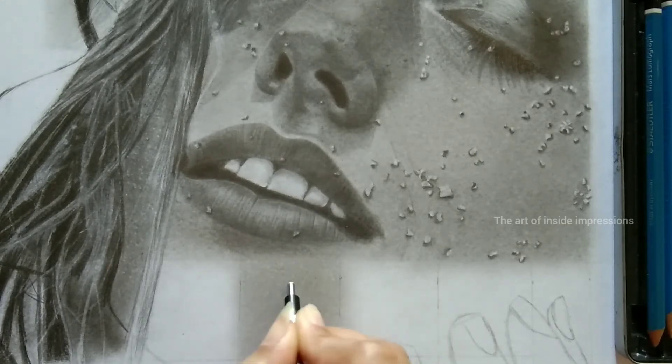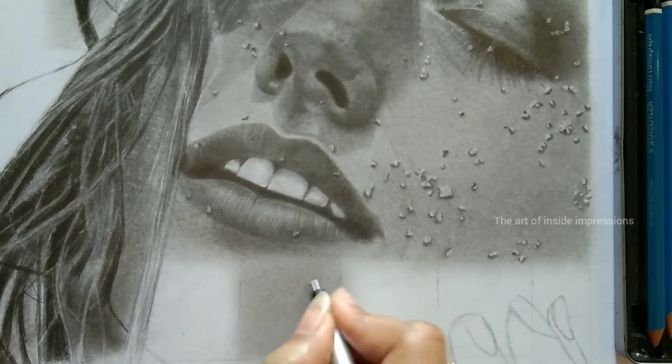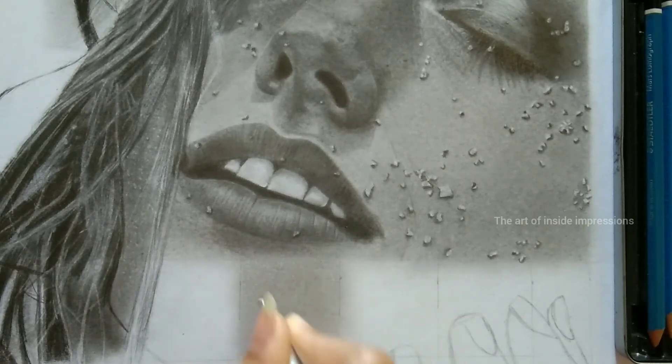I will explain the complete steps in the next videos also. This is a very lengthy process but worth doing it. Make sure you are giving this dotted look all over the region.